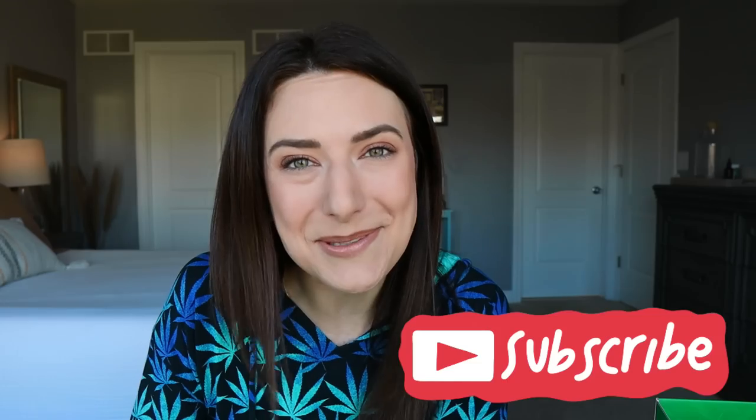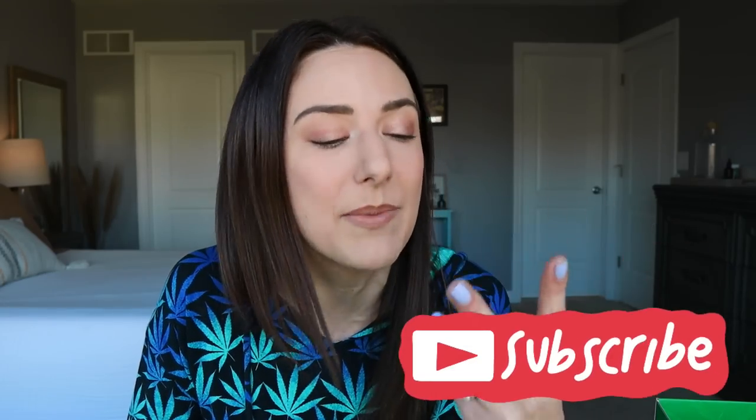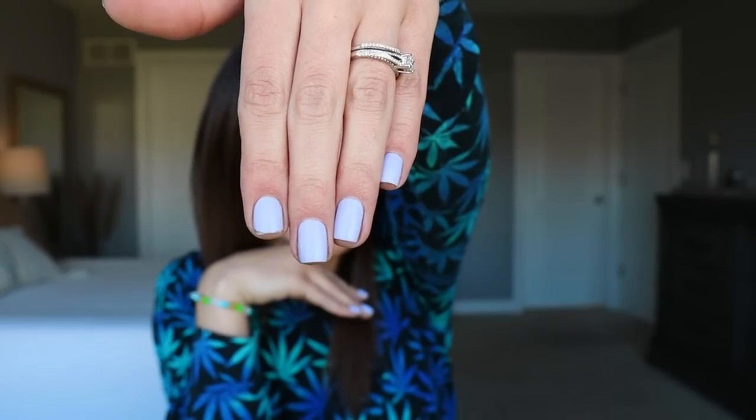If you wouldn't mind, please like the video and hit subscribe before you leave. I'm here for you twice a week, sometimes even three times a week, but I'm not going to hold myself to that. I painted my nails purple — I was going to put little pink hearts on them, but they're already chipping, so it kind of seems silly to decorate them.